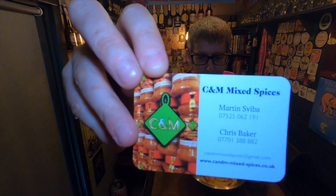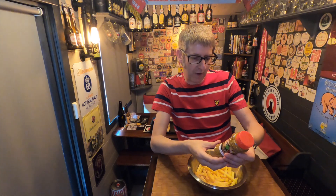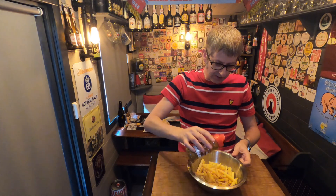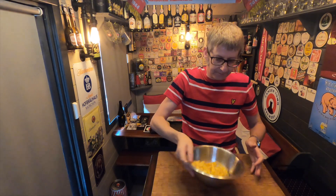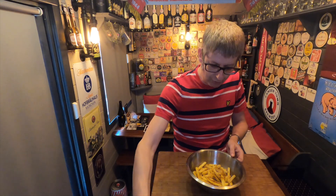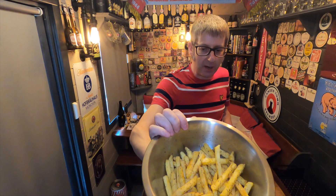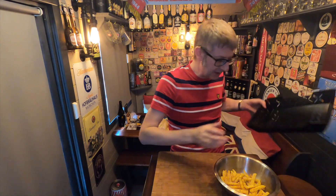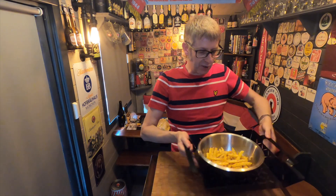I've got the potato seasoning rub here from C&M — caraway seed, mint, turmeric, paprika, honey, coriander, cumin, garlic, onion, garam masala, chilli, celery salt. Let's be quite liberal with it, dump some on there, and give these chips a good shake around. I'll give it a bit more because this seasoning looks really, really good. Then I'll transfer them into a pan with holes in it, which helps the heat circulate around the chips and cook them.